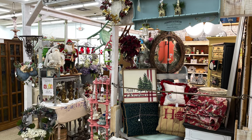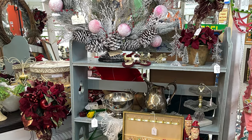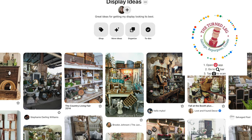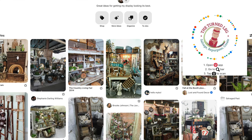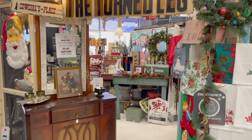The first technique we're going to talk about is improving your stacking ability for your display. At Plaza Antiques there are some masters with stacking and their booths always look very good and pulled together. I've also found a lot of inspiration on Pinterest lately, and I'm hoping to improve my stacking game in my booth. It all starts with a booth walkthrough.